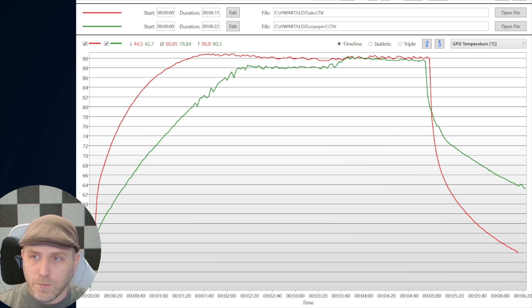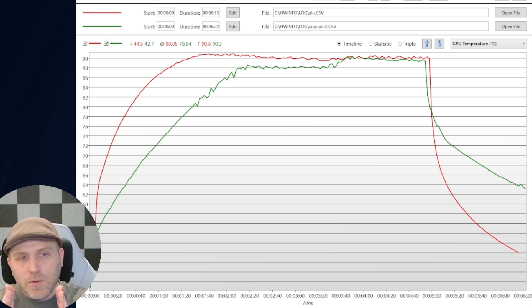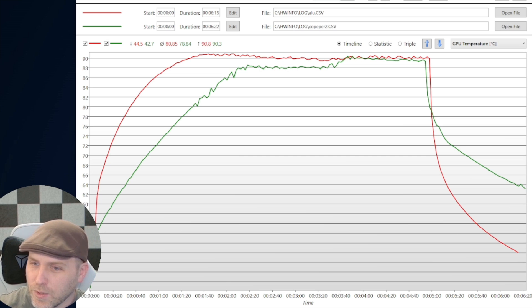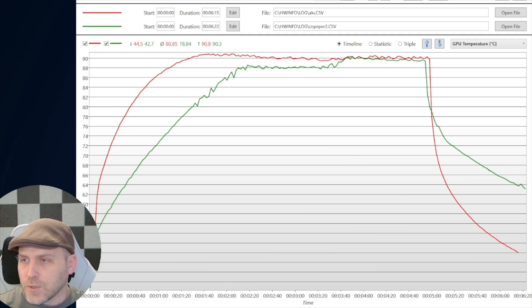Keep in mind these temps get quite high because this card is being pushed to 115-116 watts when it's designed for 70 watts. The aluminum heatsink peaks at around 91°C, reaches that quickly, then starts throttling to keep temperatures down. The copper heatsink, shown by the green line, absorbs more heat and keeps overall temperatures quite a bit lower. The aluminum cools off quicker too due to less mass. You can get the mod without the copper heatsink, but it's a great option if you want that extra cooling.